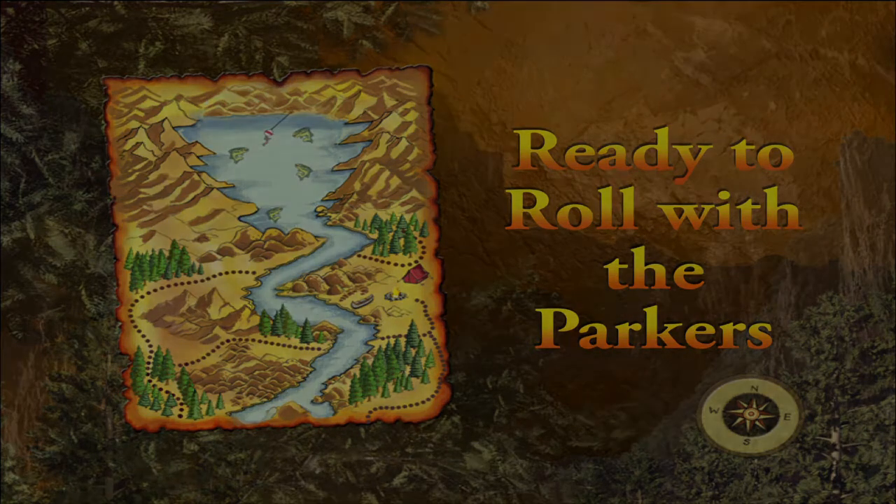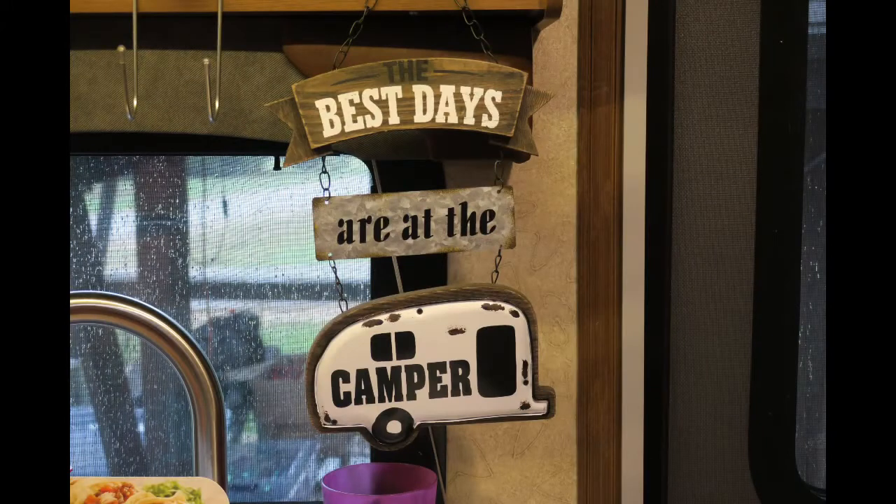Ready to roll with the Parkers? Hi, good afternoon rollers.